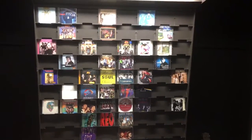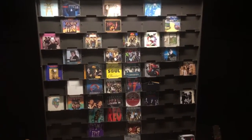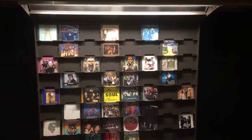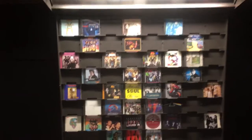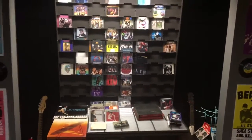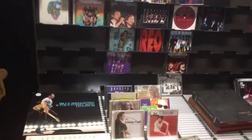Hey guys, early September 2017 — thought I'd do a little update on some of the stuff I found at a garage sale. This is a CD display shelf from a record store that closed in Rochester, New York. It holds 340 CDs and I'm going to be slowly filling it up. It's even got a light up here, and in my music room it really lights up nicely. So let's show you what I picked up.